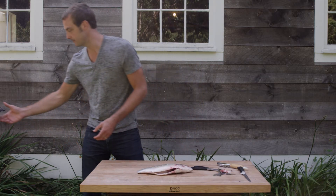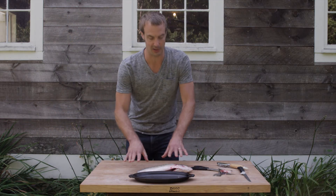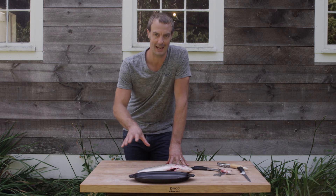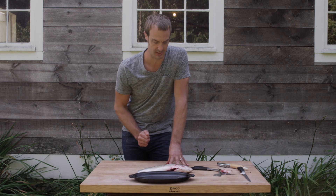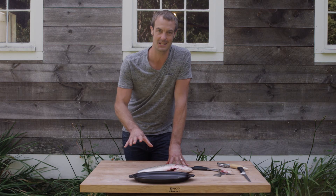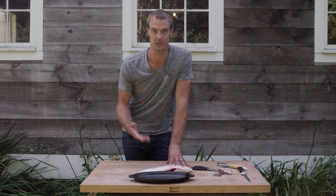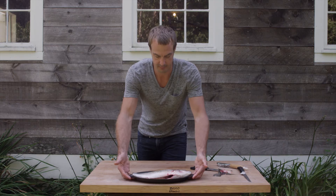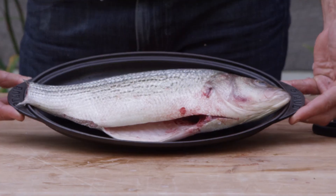I'm just going to grab a pan. This is a fabulous Staub pan that I love to use — perfectly even heat, makes a beautiful preparation and presentation, so you can transition seamlessly from the oven right to the table. That's important because the less you touch the fish, the better it's going to look and the better it's going to heat. So put that simply in — isn't that gorgeous? Now off to the oven.